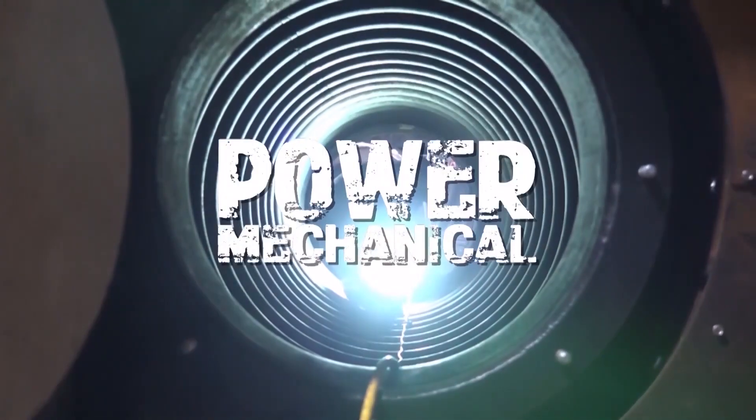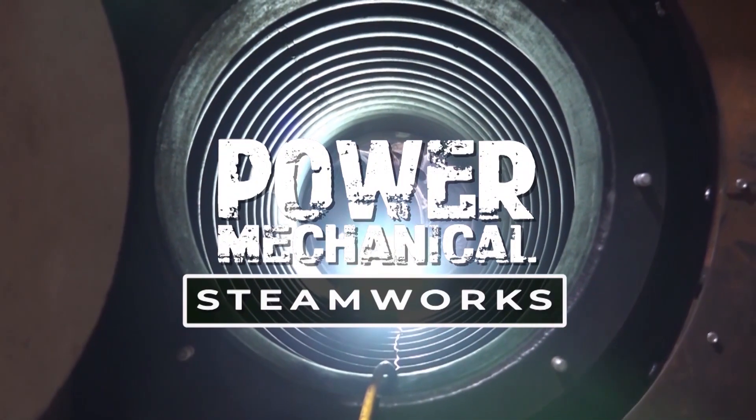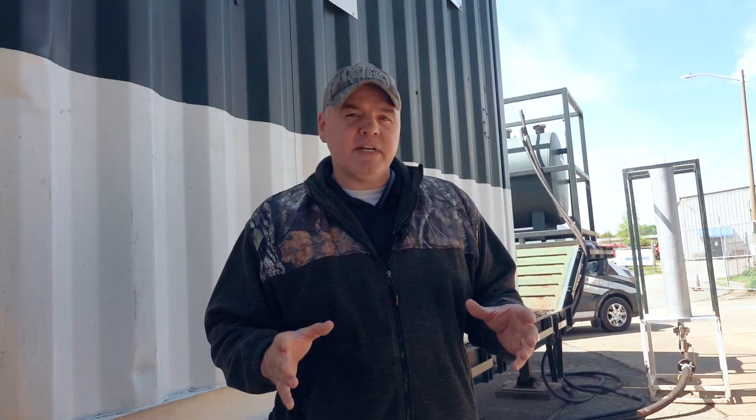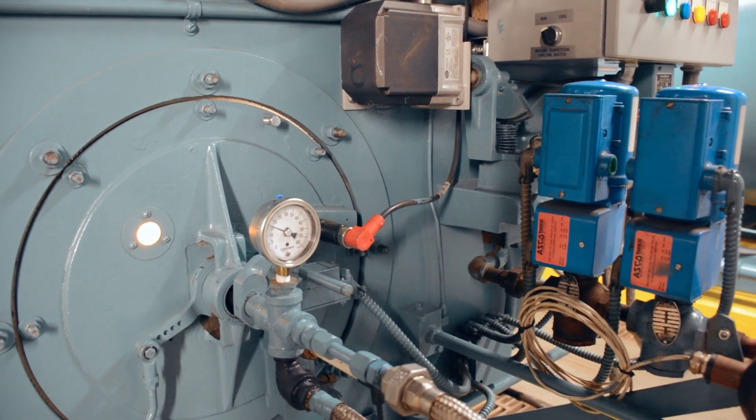Today we're talking all about boiler tuning — your combustion tunings in your plants. As the spring temperatures start swinging more and more and we're headed towards summer, oftentimes it's a sound idea to perform a combustion tune.